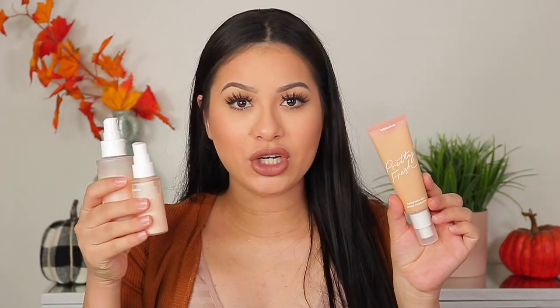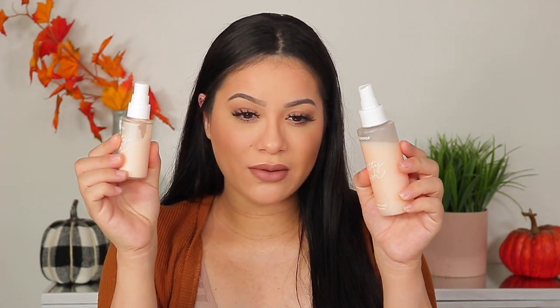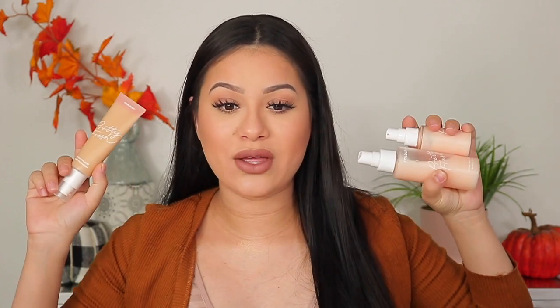I'm always 100% honest and raw in my reviews. As far as the Pretty Fresh line from ColourPop, I love the primer and the setting spray — they're some of my favorite products. I have no idea which of the three products was giving me bumps and irritation and almost a burning sensation. As far as the concealers, I think the formula is not as hydrating as those three products, but it's also not super mattifying — it's more of a radiant, natural finish. These other products are a bit more dewy.